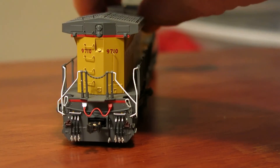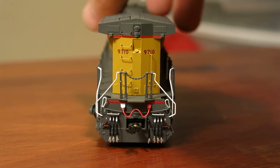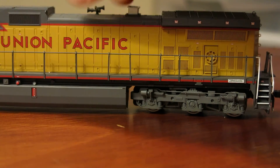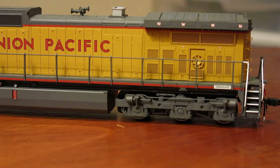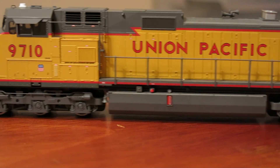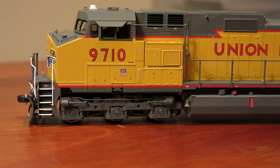Back end — there's the back end, and obviously no ditch lights per the prototype. And the opposite side — there's your detail on the rear. Running down the side, and there's your front detail.